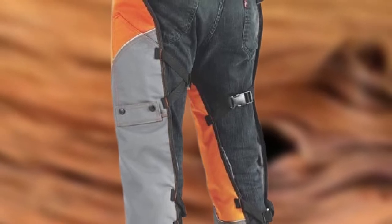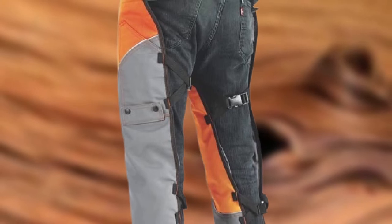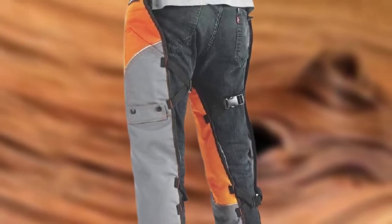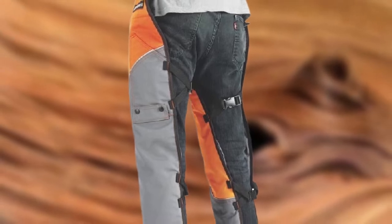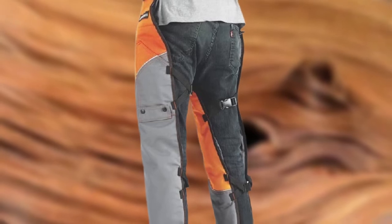These chainsaw chaps are quick and easy to put on and take off, and go right over your existing pants. In my opinion, these chaps are the best and are very affordable. But most importantly, they'll protect your legs while you're cutting and hopefully save you a trip to the emergency room.